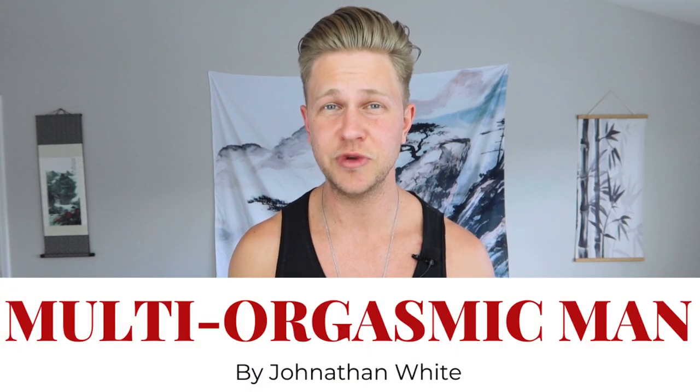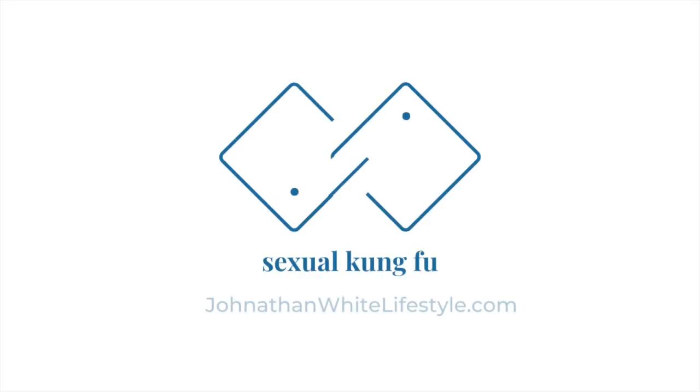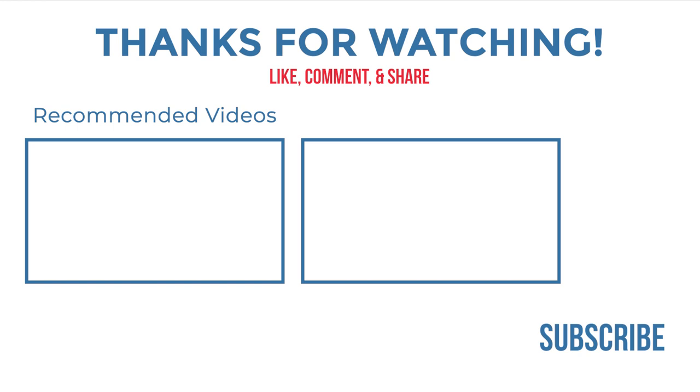This is just an overview of zhan zhuang practice — I love this training and do it every single day. Check out my guided zhan zhuang practice video; it'll be a great resource to start with. I also go deeper into this practice in both my Multi-Orgasmic Man six-week course and my Immortal Energy Arts Online Training Academy. Find more information in the description of this video. Thank you for watching — please subscribe, like this video, and leave a comment below sharing your experience with this practice. Have a great day!